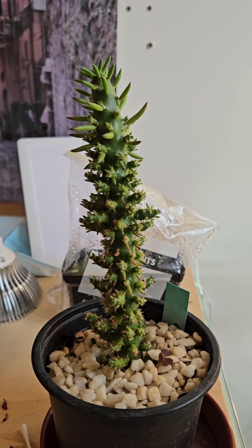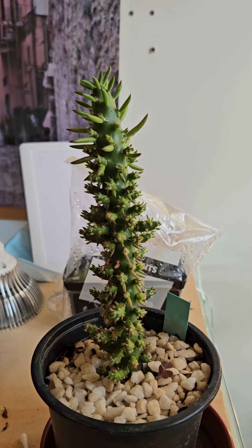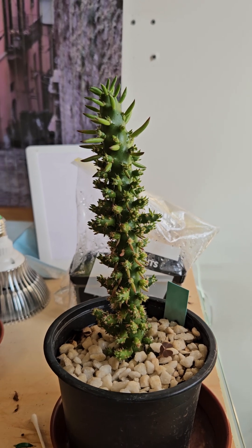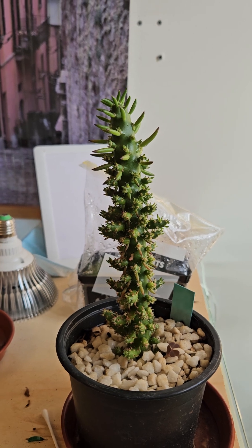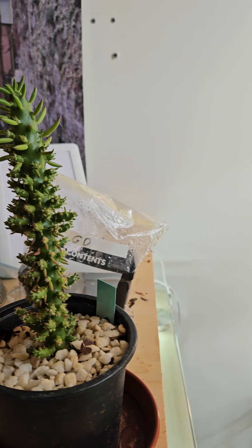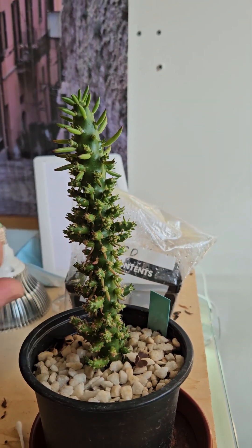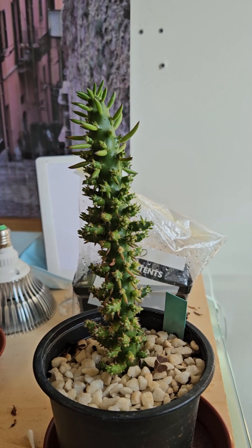has two versions of this plant — one of which appears to be monstrose and grows fairly slowly, and the other of which grows very big and very quickly. This one wasn't sold as the small monstrose version, but it does appear to be relatively slow growing.